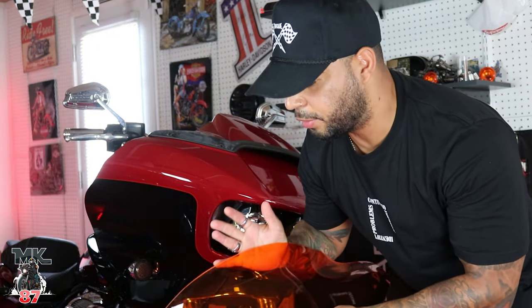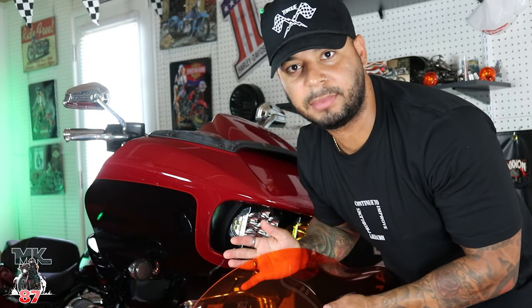This is the first time I'm ever gonna see this orange windshield on a red bike, so I hope I made the right choice.